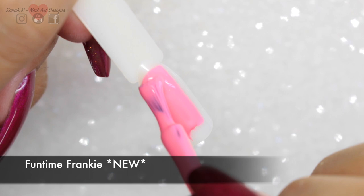Fun Time Frankie was really hard to capture on camera. I used it in my last video actually, and this just doesn't do it justice at all. I'll stick a picture in the corner of my nails so you can see it's a really vibrant coral pink.